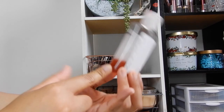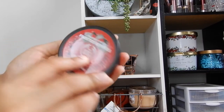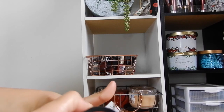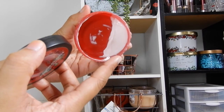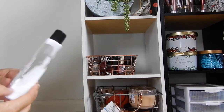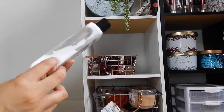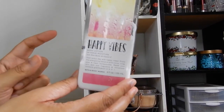I also have the Frosted Berries from The Body Shop — a mini body cream that was in my purse. I don't have a lot left and I'm working on it currently, so I'm really happy I made significant progress.